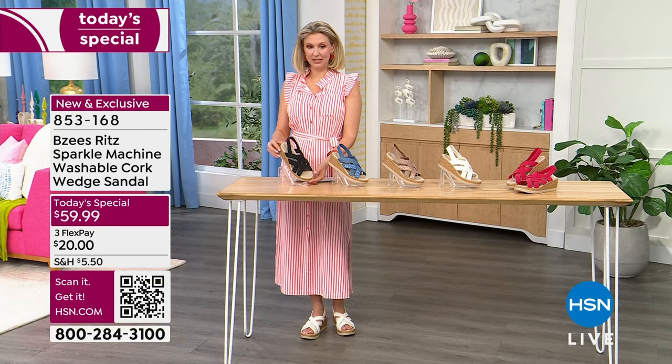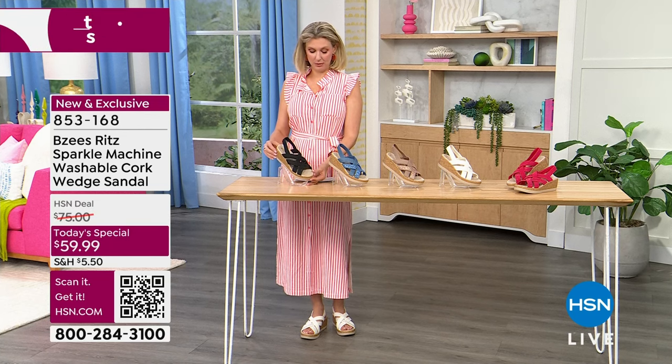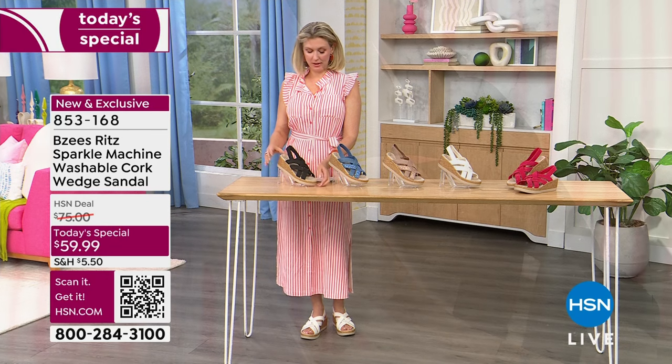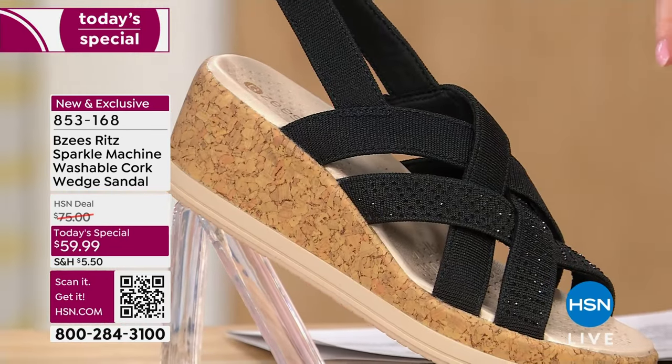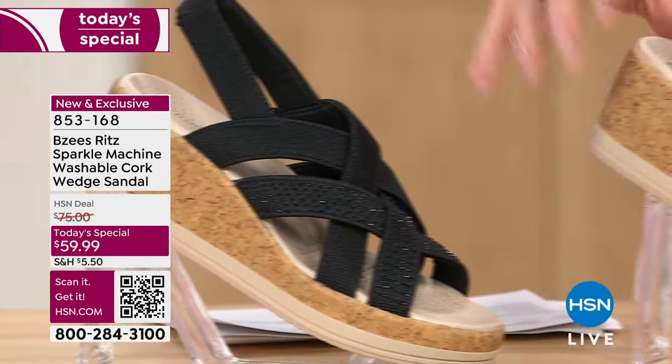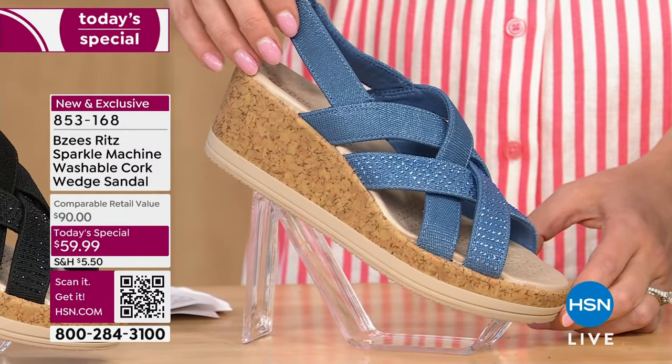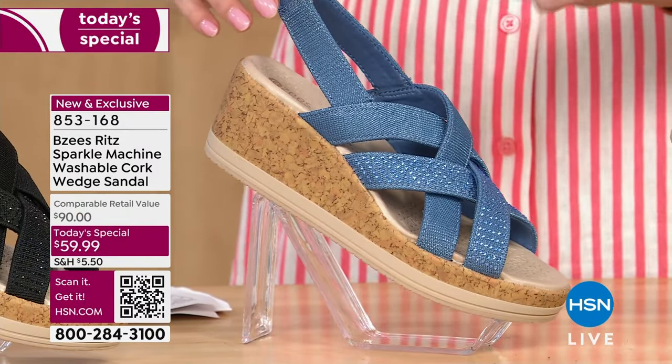Let me show you these colors. The black is really pretty with those additional black gem beads — just the perfect amount of bling. Here's our blue. I saw Susan wearing the blue last night so I couldn't wear them, but the blue is just a showstopper.